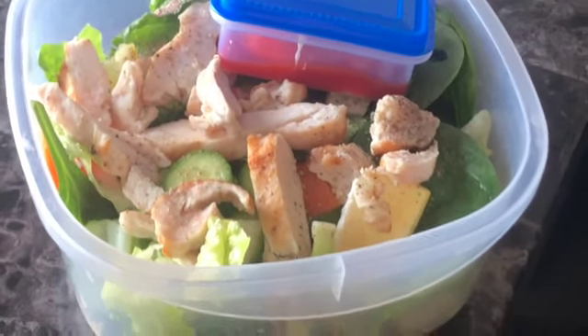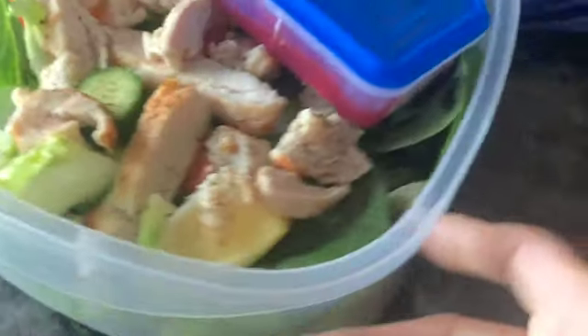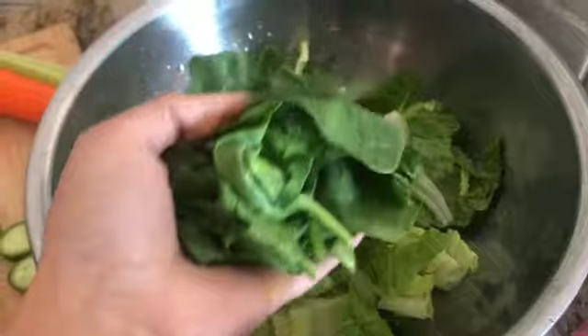Hello everyone, welcome back to my channel. In today's video, we will make chicken Caesar salad for weight loss. This is a very low carb recipe with high protein. So, let's start the recipe.